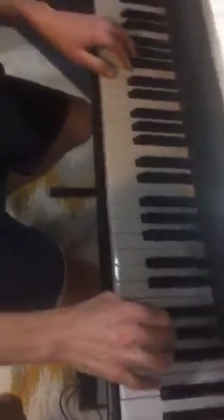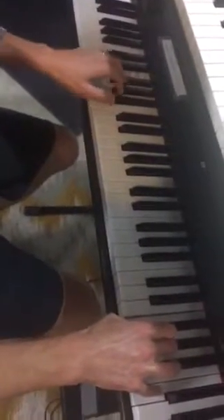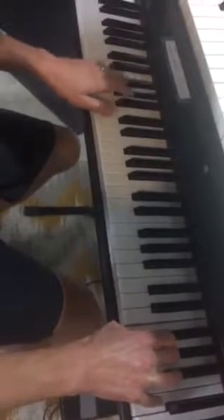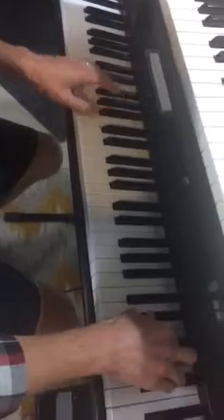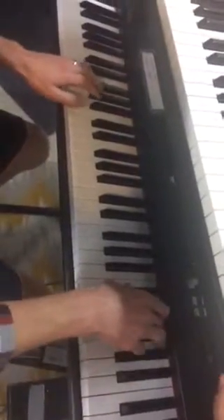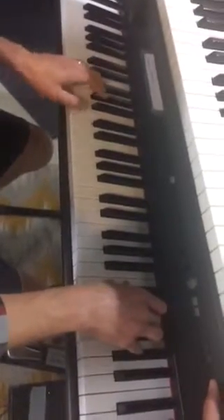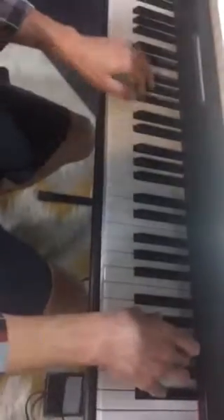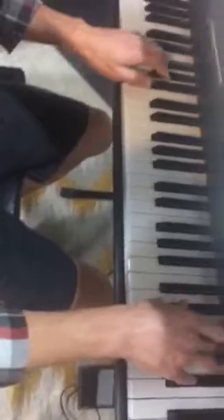So the tune goes like this. And repeats.